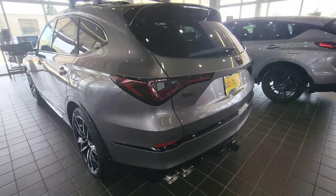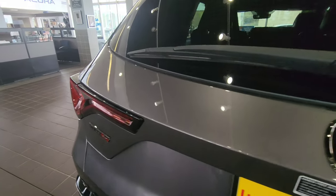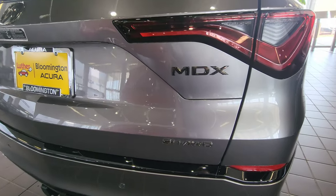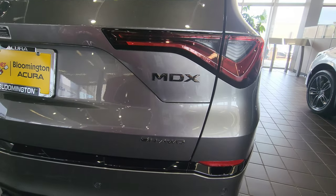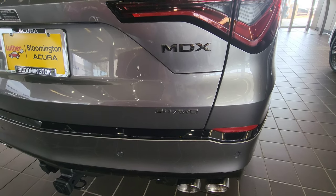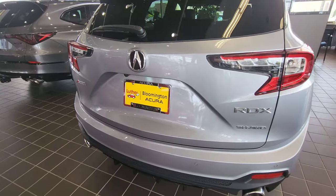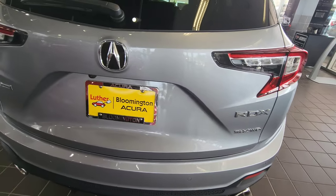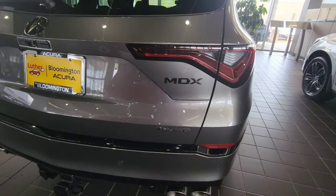In the back, you can see the dark chrome Type S badge again over here. We've got the dark chrome Acura logo, the dark chrome MDX, as well as the SHAWD. Now a lot of people look and think that the SHAWD is not dark chrome — it's kind of the angle it's placed at. If we come over to this RDX that doesn't have the dark chrome badge, you can see they are much more chrome versus the dark chrome on this MDX Type S.